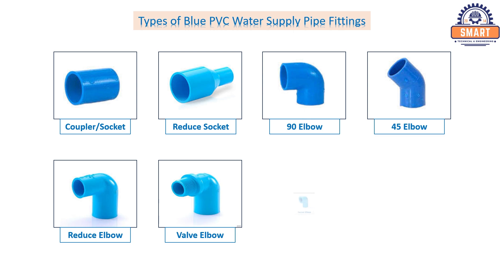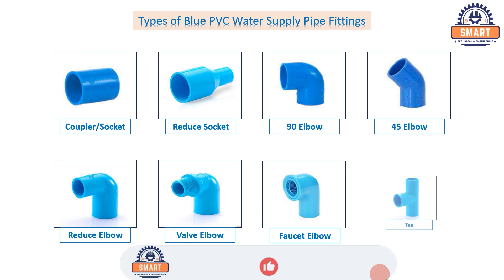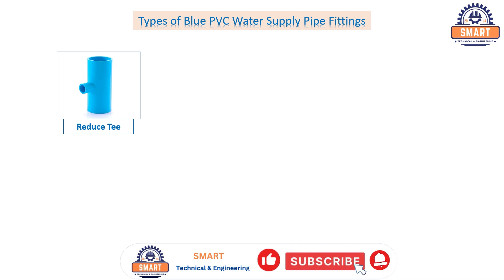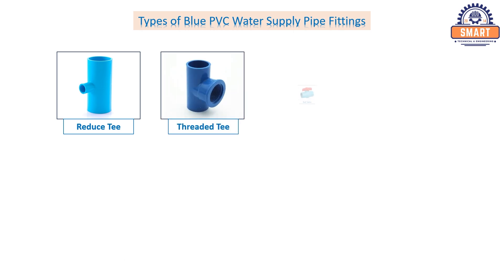Faucet elbow. Equal T. Reduce T. Threaded T. Ball valve.